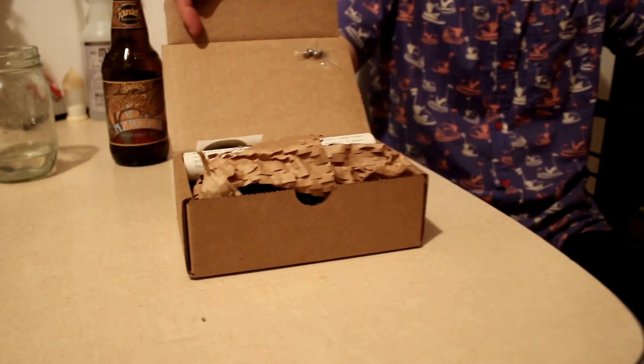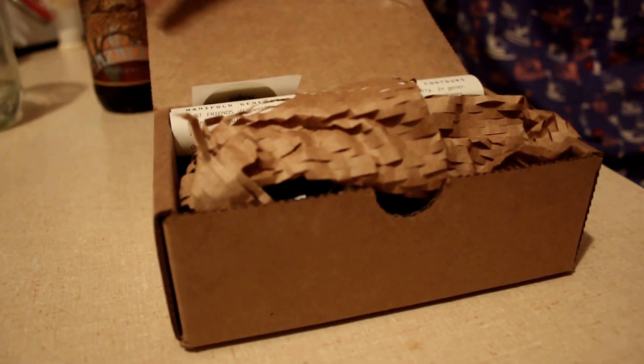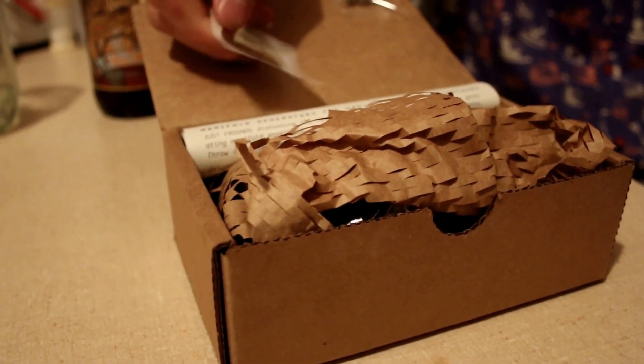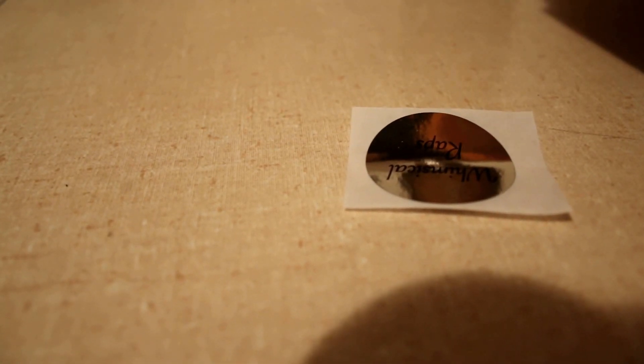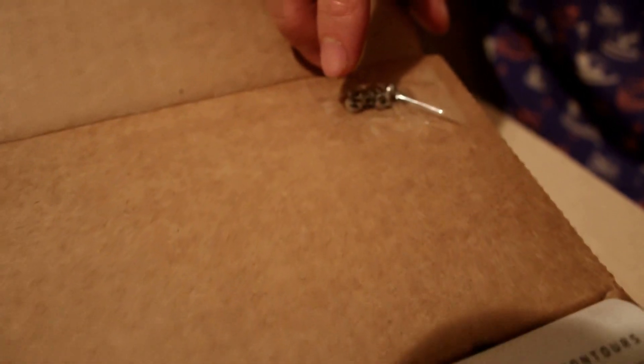The first thing we see is an instruction manual and a nice little reflective sticker. You can put that on your laptop — it probably won't fit on the Apple logo. It gives you screws too; I like having screws included with my modules. The packing tape is a good look.